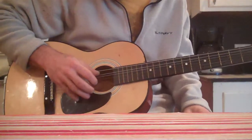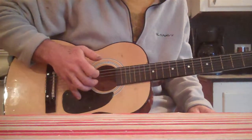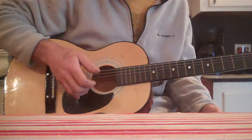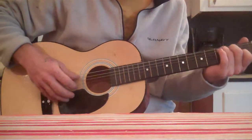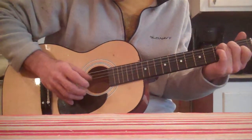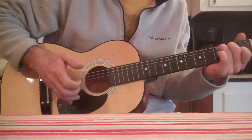Ok, simple finger pickin' exercise for Weston here. It's three strings really — A, G, B. We'll touch the E and we'll touch the D as well. But we're going to be working with a C chord shape, buddy. Give me some A string, G string, B string.